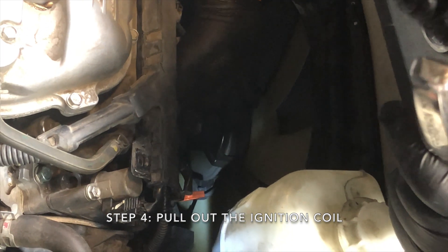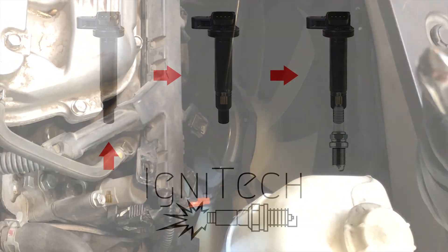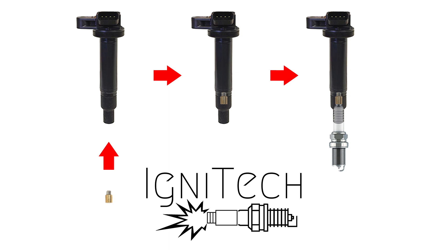Step 4: Pull out the ignition coil. This is how the coil, ignition enhancer, and spark plug should be positioned.